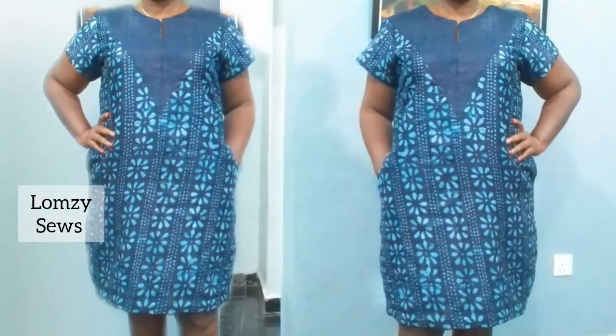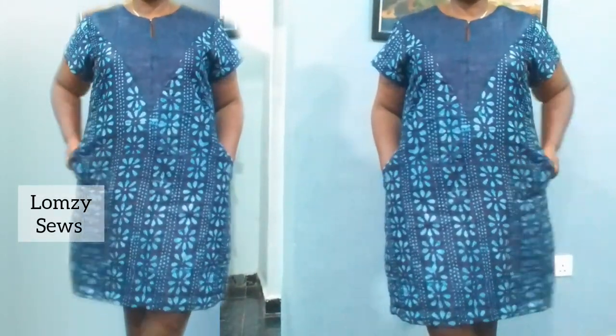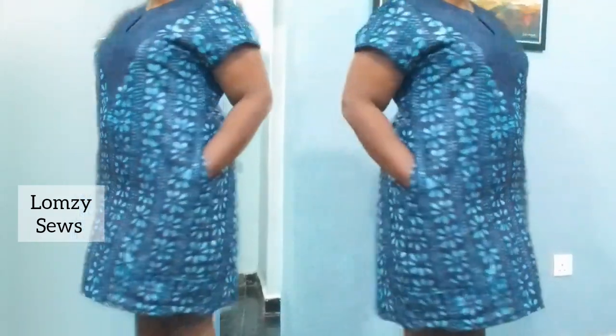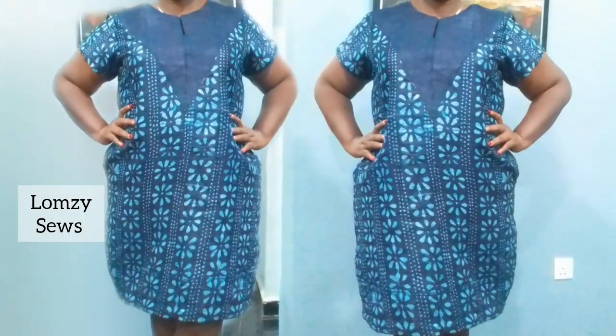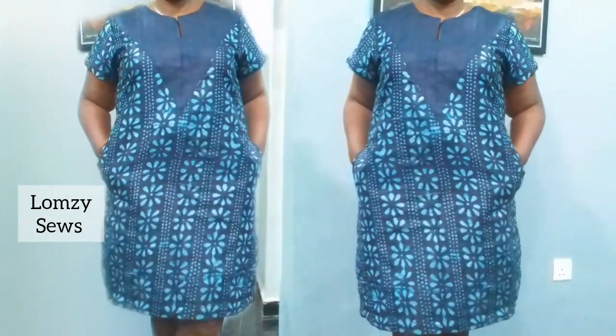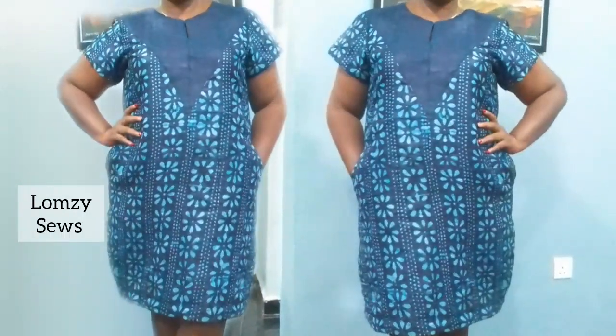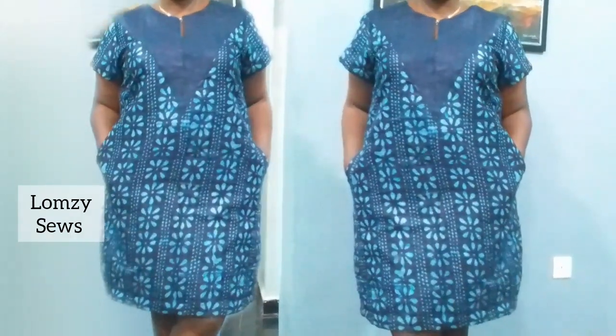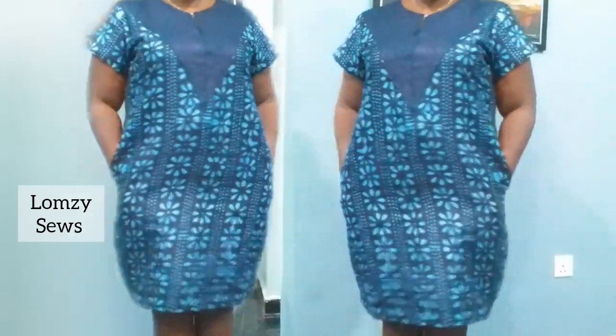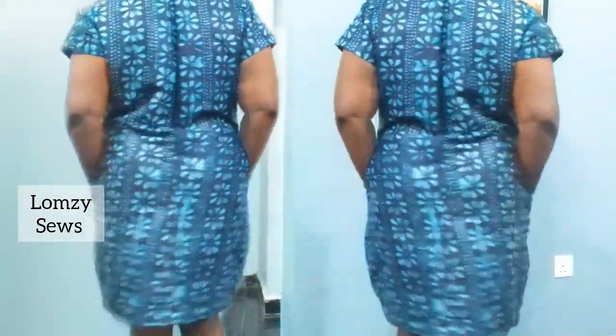Welcome back to my channel Lumsy Sews. In today's sewing tutorial I will show you how to cut a simple dress with a v-neck design. It's a very simple dress tutorial and is beginner friendly. If that's what you would like to learn, make sure not to skip any part of this video so that you will be able to learn and understand everything.